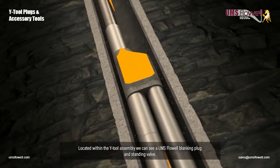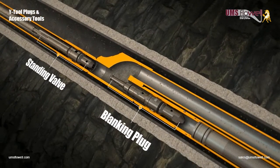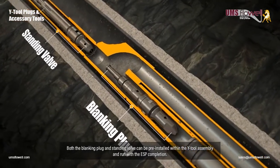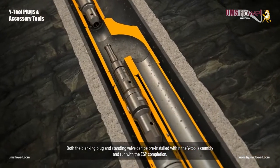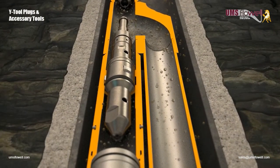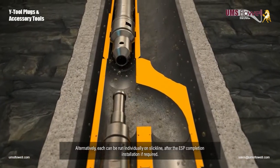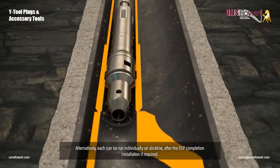Located within the Y-Tool assembly, we can see a UMS Flow Well Blanking Plug and Standing Valve. Both the blanking plug and standing valve can be pre-installed within the Y-Tool assembly and run with the ESP completion. Alternatively, each can be run individually on slick line after the ESP completion installation if required.